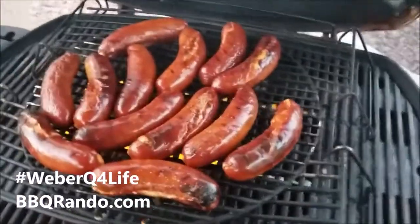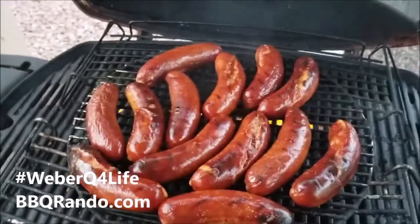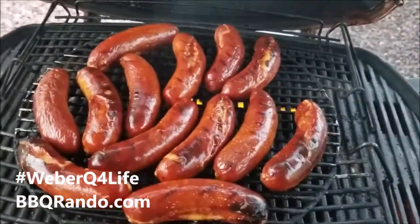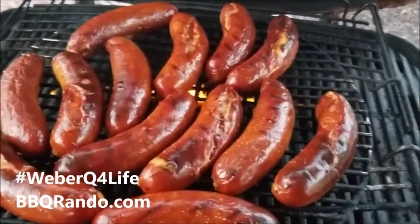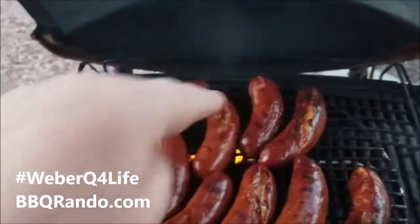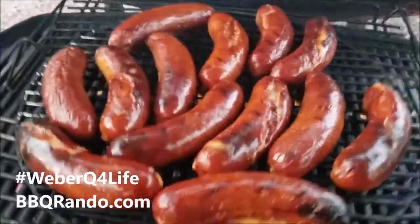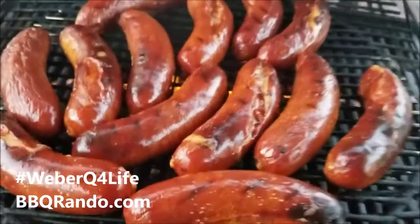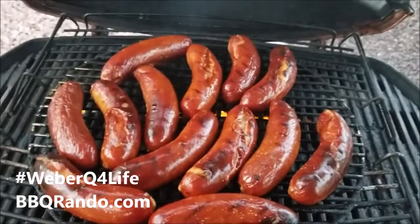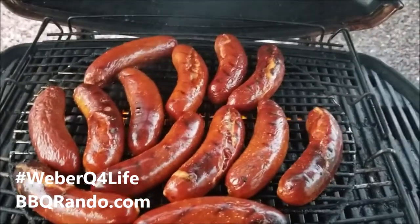All right, I think we are done here — there should be no more cooking going on. Look at these! This took about 25 minutes. Some of them are just starting to burst a little bit, but that's okay — the juices are inside. Would you guys look at them? These Bar-M hot links extra hot are amazing!